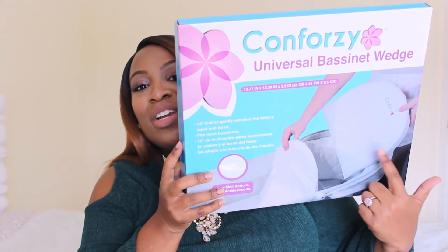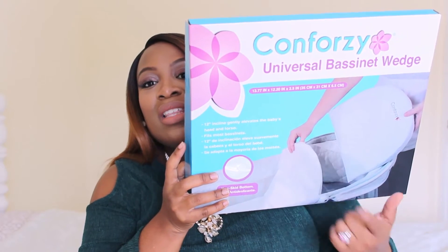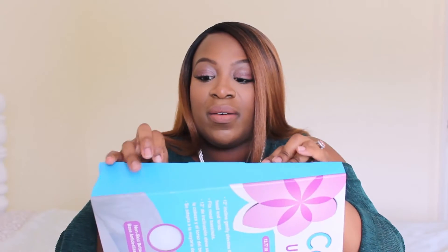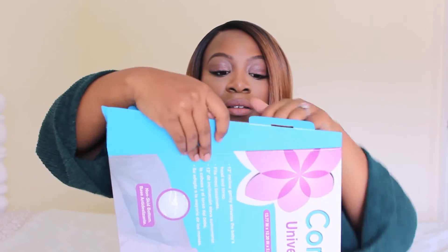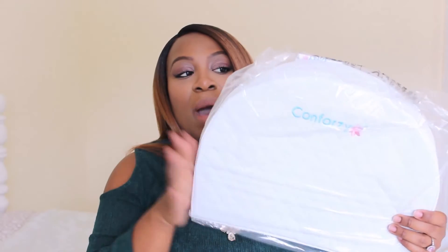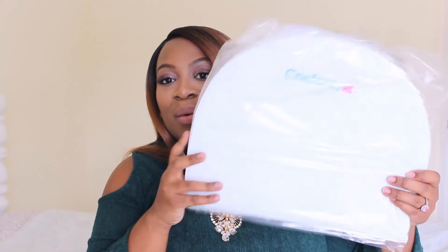You can see the person demonstrating how to place it under the bassinet mattress pad. So let's go ahead and open this up — I have not opened it yet because this is an unboxing. So this is how it opens up, and the wedge comes wrapped in plastic like so.